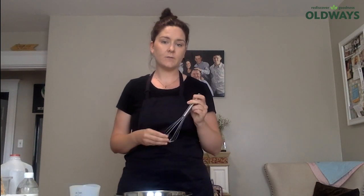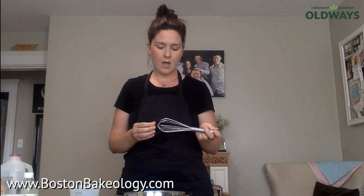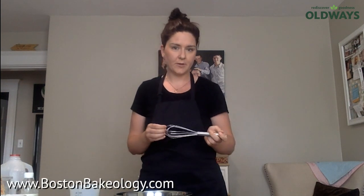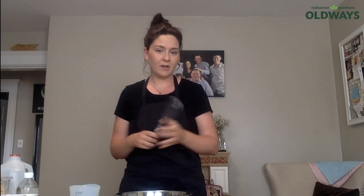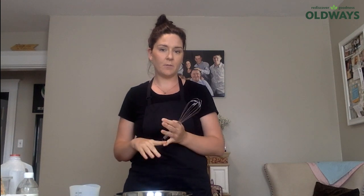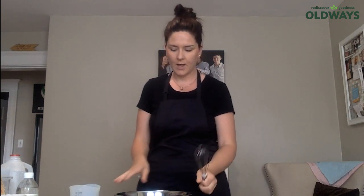Hi everybody, my name is Andrea Feeney. I am the owner and founder of a small company called Boston Bakeology, and I'm also a home economics and family consumer science teacher for Hingham Public Schools. I'm excited to be here today demonstrating along with Age Friendly Boston, Old Ways, and the Armenian Heritage Park. Thank you again for taking me back — this is my second year to do it and I'm going to change things up a little bit.